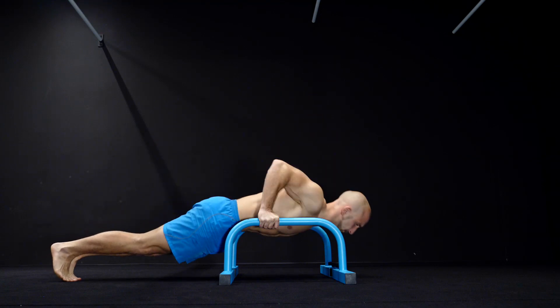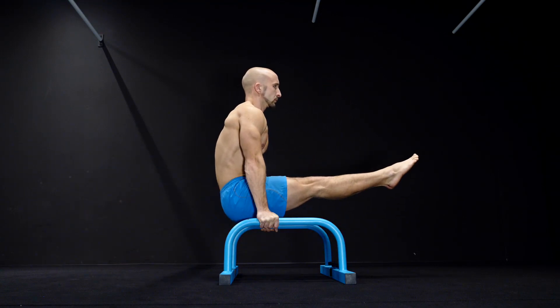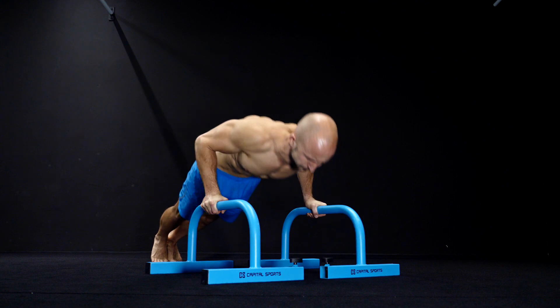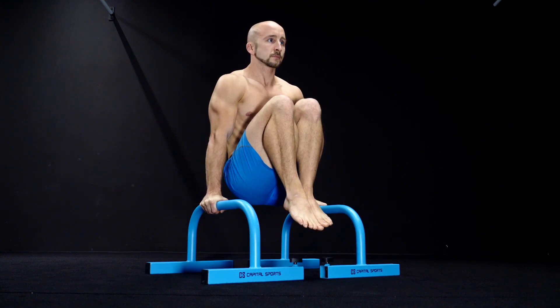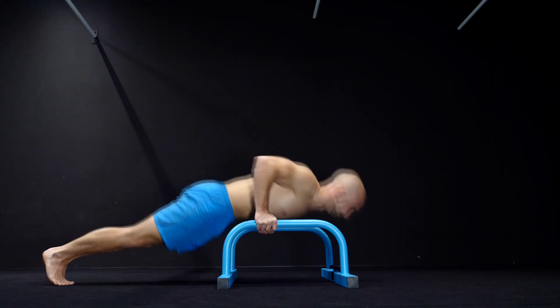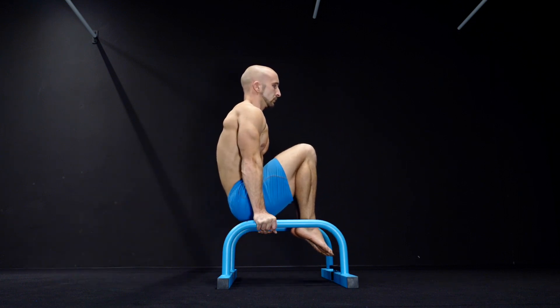The first exercise is a combination between two moves: the push-up and the L-sit. You can modify this combination to your level. As a beginner you can just switch between the push-up and the tucked L-sit. Hold the tucked L-sit for three seconds, switch to the push-up position and do a push-up. You can also do more push-ups before you switch to the L-sit — we suggest anything between one and three push-ups.